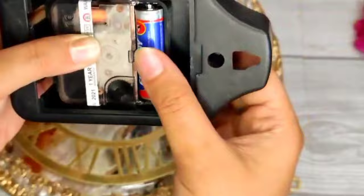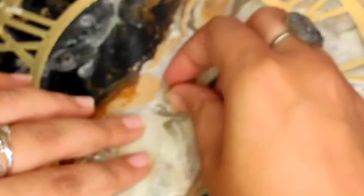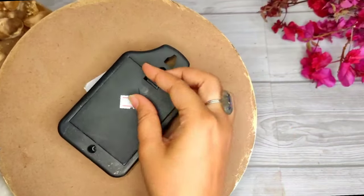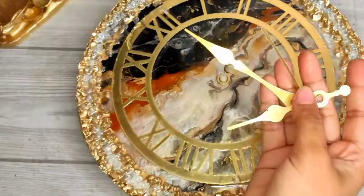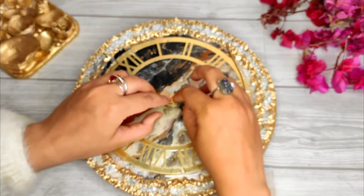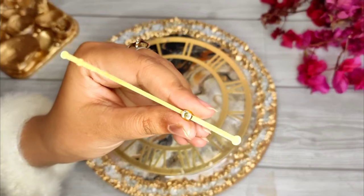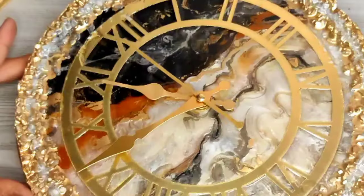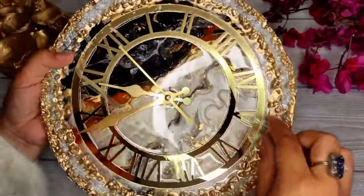You will put the mechanism on the back side. It is a very nice clock — simple and decent and golden — which I have taken from Resin Bazaar. First you have the hour hand, then the minute hand, and last the second hand. You set the clock and it is ready. You will also remove the acrylic stickers from the top.